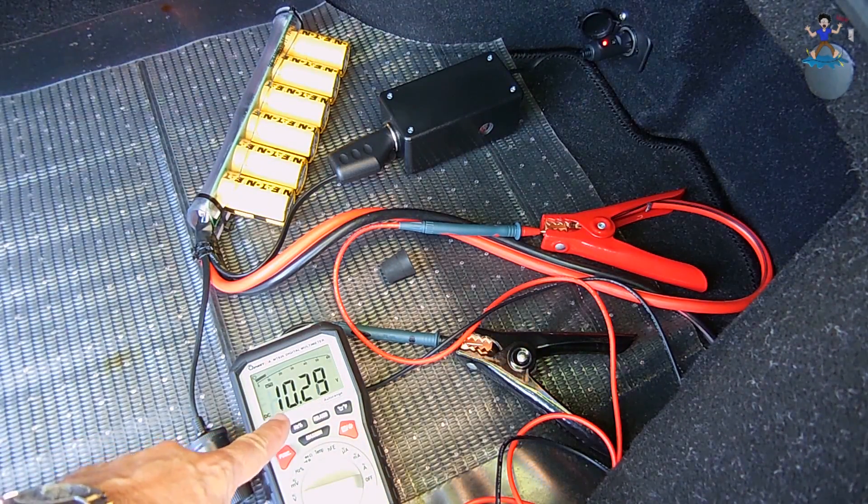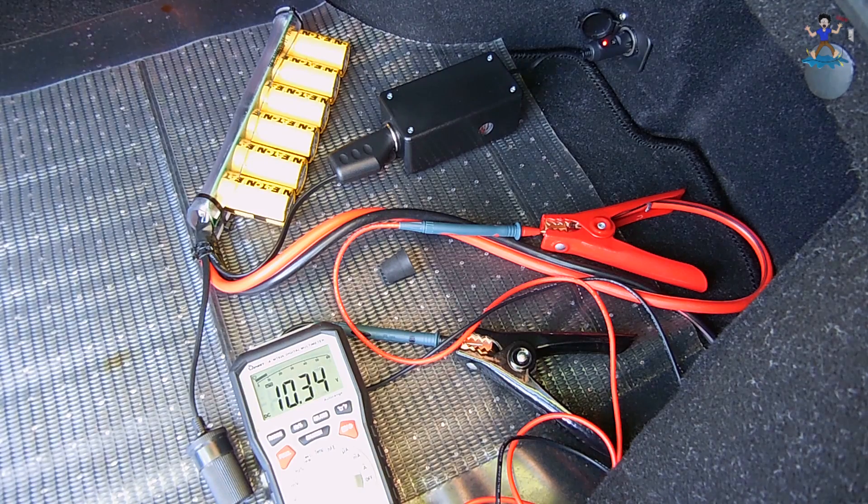For those of you that are wondering, not all super capacitors are created equal. If you're interested in seeing some tests that were done using less expensive Chinese-made super capacitors, then you're definitely going to want to check out my other video.